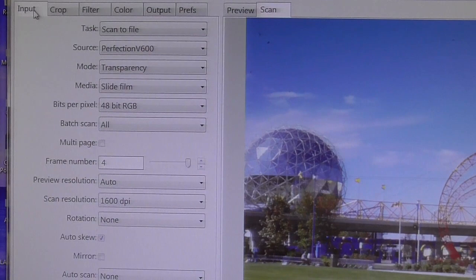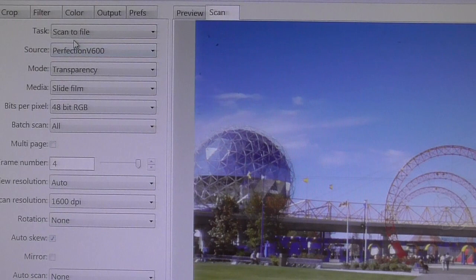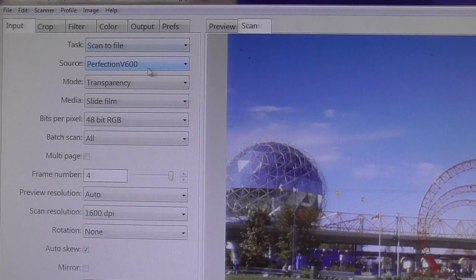Let's go through some of the features in this program. Under Input, you can scan to file or scan to printer. You can actually use it like a copy machine where you scan and it goes right to your printer. For Source, it figured out automatically that the V600 was connected.